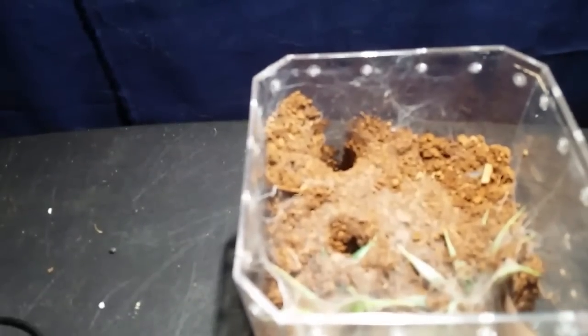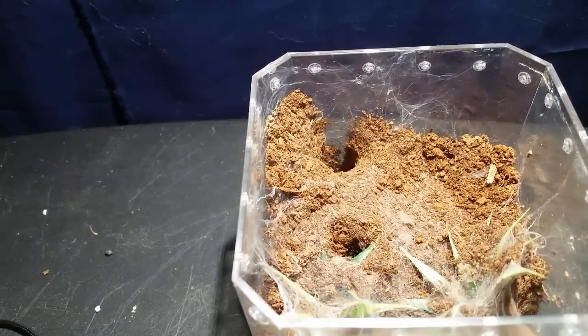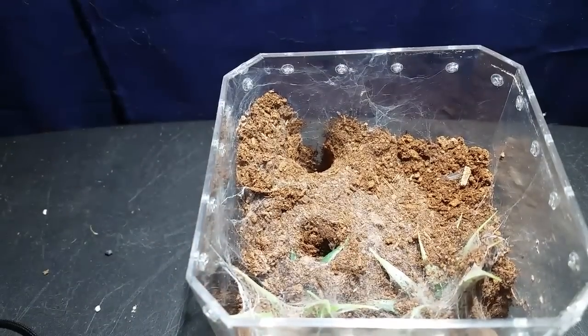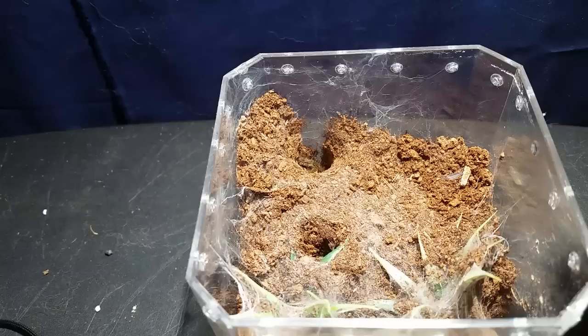Welcome to Erie Arachnids feeding video, August 2018. This is going to be mostly the ones in the softball enclosure and the baseball enclosures, with maybe a few odd ones - the Grammostola rosea, Homoeomma species blue, the Porteri. I'll probably feed the Boehmei again but not the Homoeomma because it's not ready yet. Let's start off with the Ceratogaris.